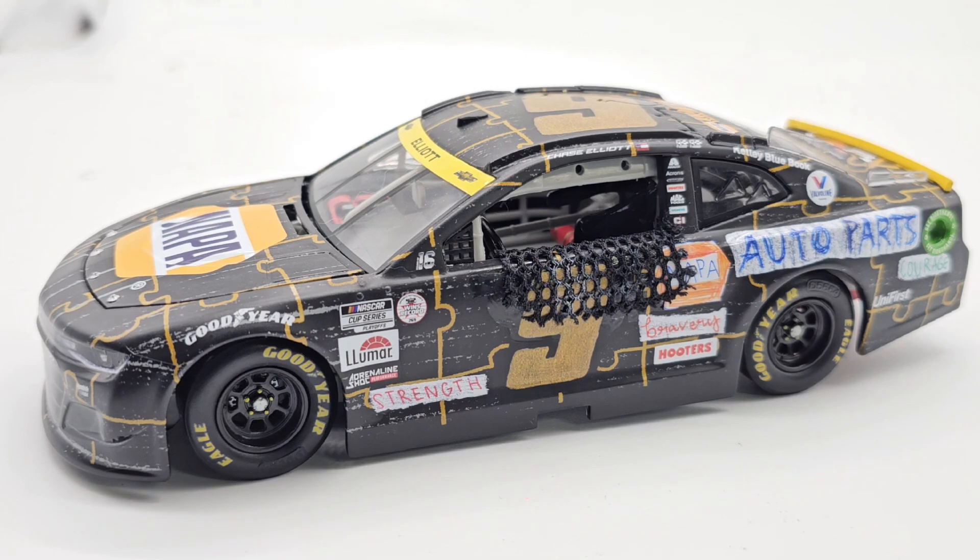I didn't add any race wear in terms of rubber build-up, just because it's hard to see. I felt like there was really no point to doing it if you couldn't see it that much, but now I feel lazy for not doing it. So I'm probably going to go back and add some race wear just a little bit over the tires, just to kind of show that I did put some work into it.